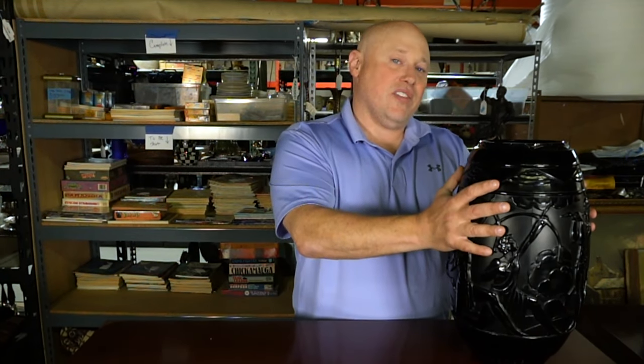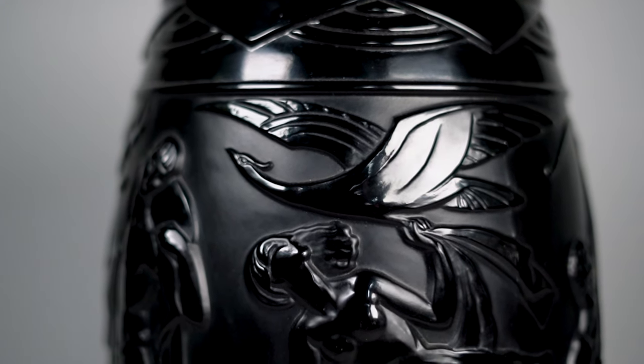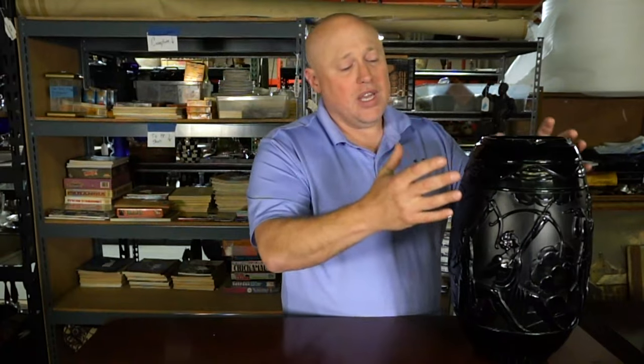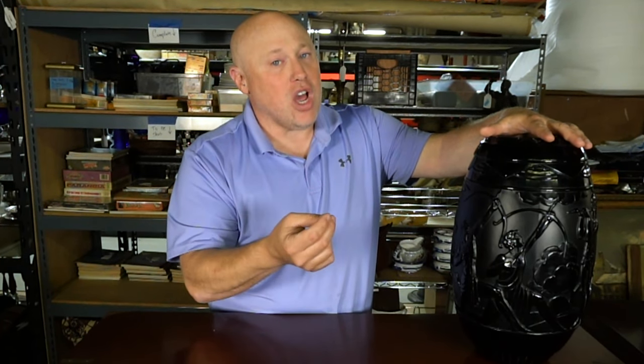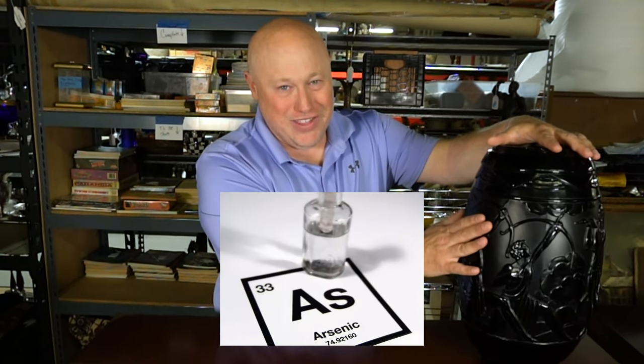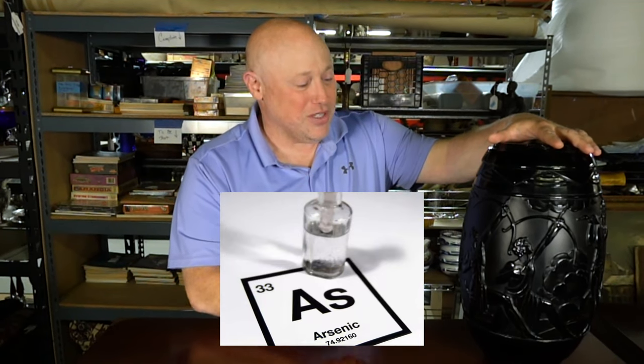This particular vase is an earlier vase. We can tell because when you're holding a piece of this glass, it has this waxy, soap-like feel to it, and that's the older stuff because there's a higher content of arsenic in it, and that's why it has that feel to it.